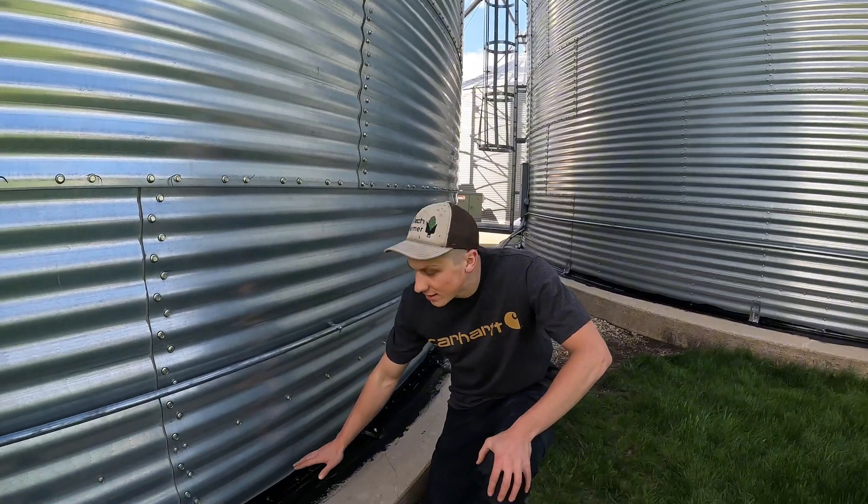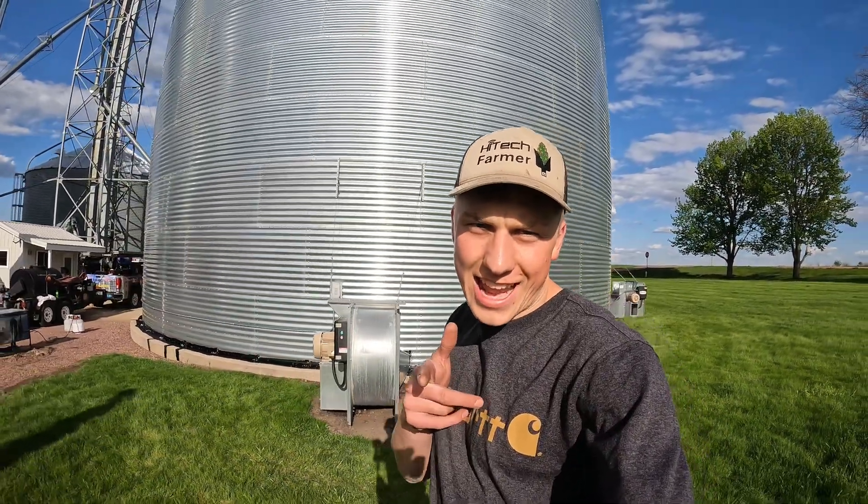Ray and his guy are making one final go around on covering the spots that are low on the rubber coating. The reason I showed what Ray and his business, Nationwide Farm Pride — which you can find on Facebook — were doing today was not to be a sponsor or an ad. It was to educate and show what we're doing to improve the efficiency of the fans, because a couple years ago before I came back to the farm, I really had no idea why we were rubber sealing the outside of our bins. I thought it'd be a way to educate everyone else on what we're doing here. And with that, that's going to do it from High Tech Farmer — see you guys in the next one.